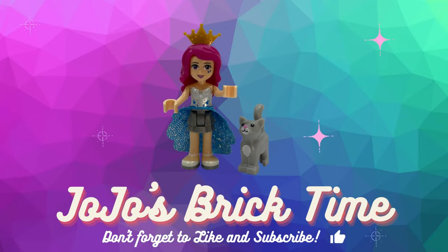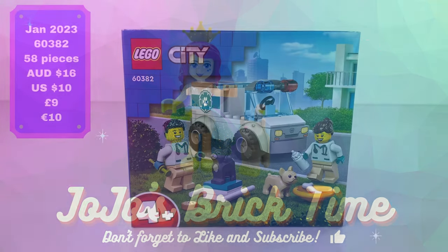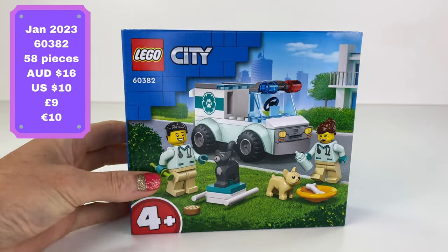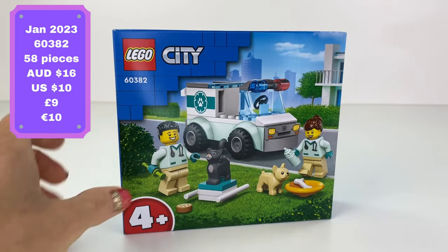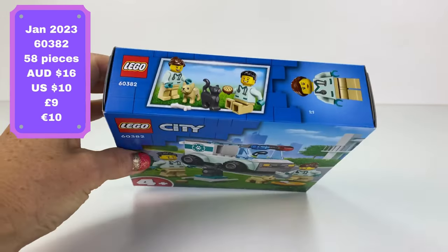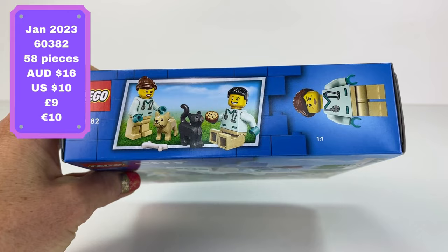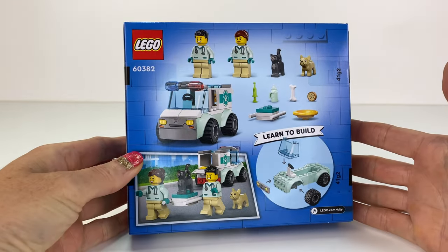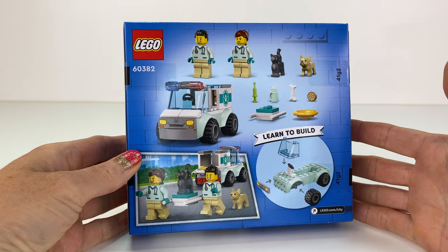Hello everyone and welcome to JoJo's Brick Time. Let's take a look at the Lego City Vet Van Rescue Set. I love the look of this because of the animals and the two vets. We get 58 pieces in this set. I found it for $10 at Kmart — I think everywhere you can find it for $10 now.